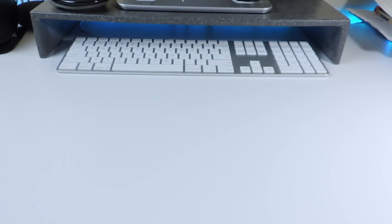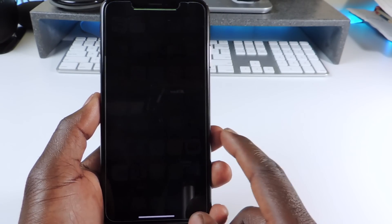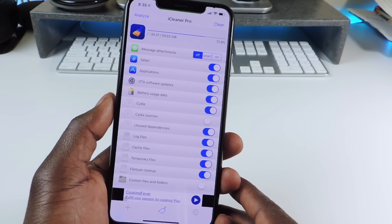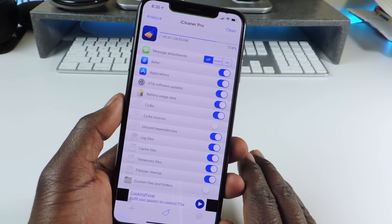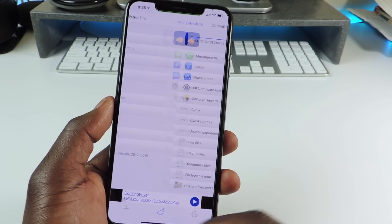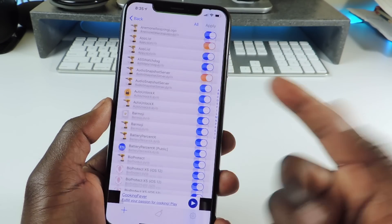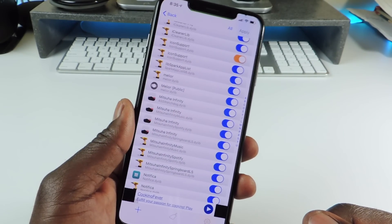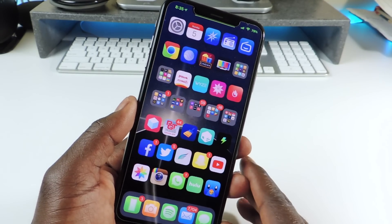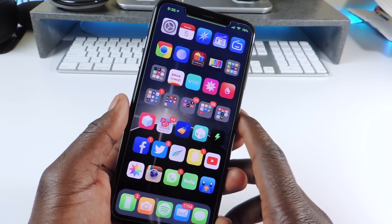The other one is called iCleaner Pro. iCleaner Pro is a must-have if you jailbreak. Basically, if you want to clean up your device and get rid of cache files and leftover trash after deleting apps, this will handle it. You can also go in and selectively disable certain tweaks. That one is called iCleaner Pro, and all the repos will be in the description.